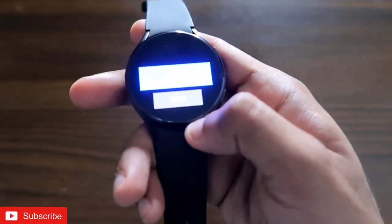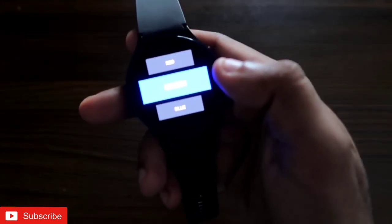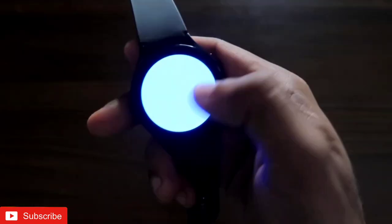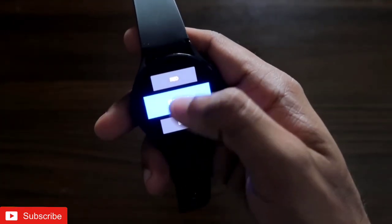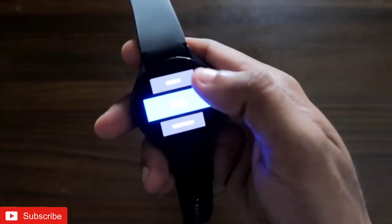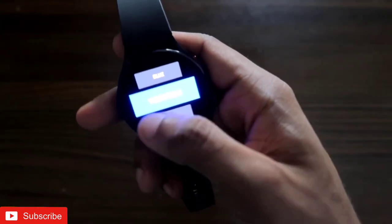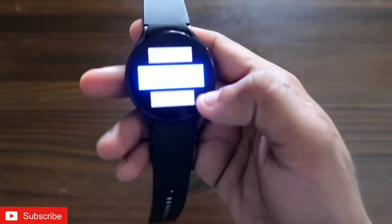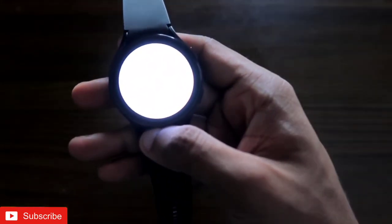First, you get the option to check the display. If I click on the red option, red will be displayed; if I click on green, green will be displayed; and if I click on blue, blue will be displayed. That means the screen is working perfectly fine and all the RGB colors are displayed properly. Next is the vibration test — as soon as I click on it, the watch will vibrate, confirming that vibration is also working perfectly fine.